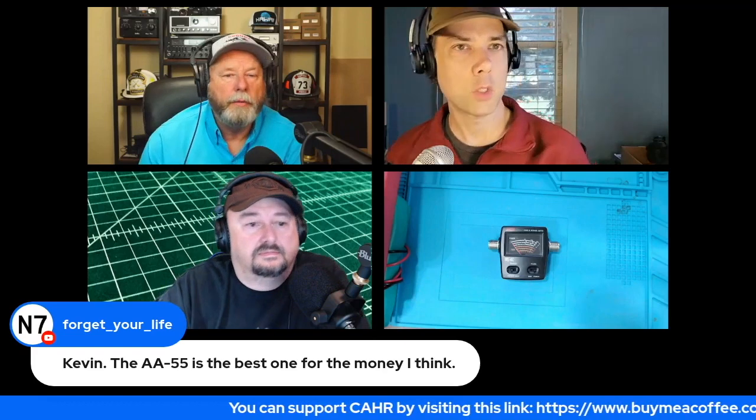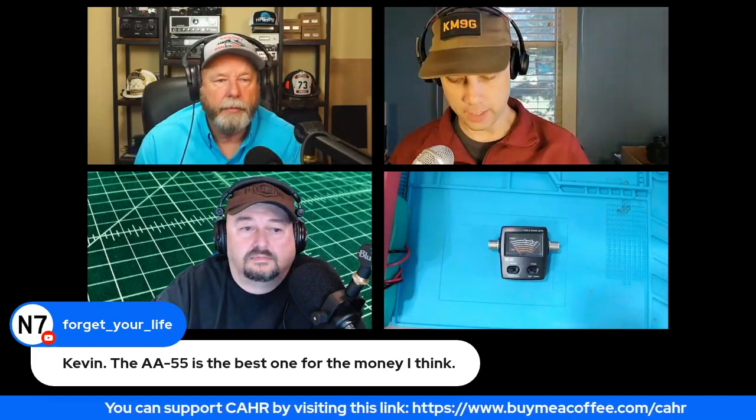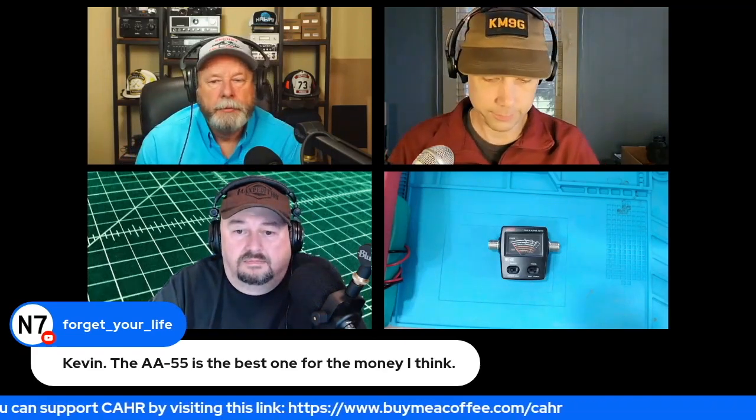I have the MFJ digital one sitting next to my radio - I can't remember the model number, the round-looking one. No, the square one? Oh, the square one with the black display - yes, I like that one. That's the one I have next to my station.